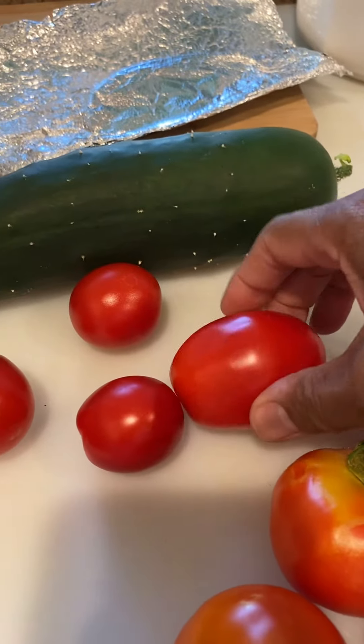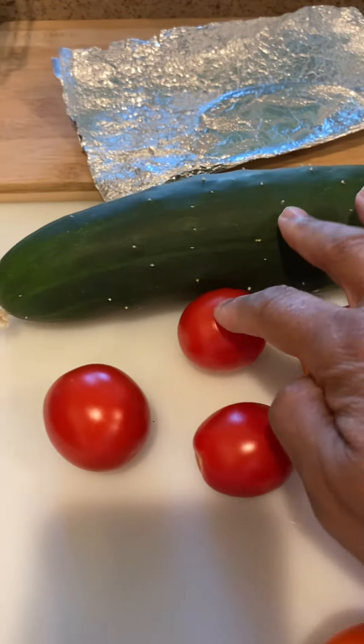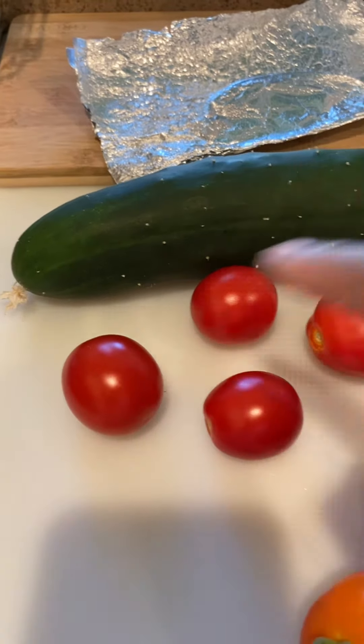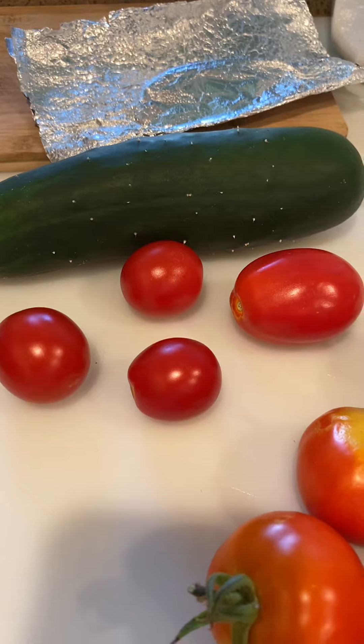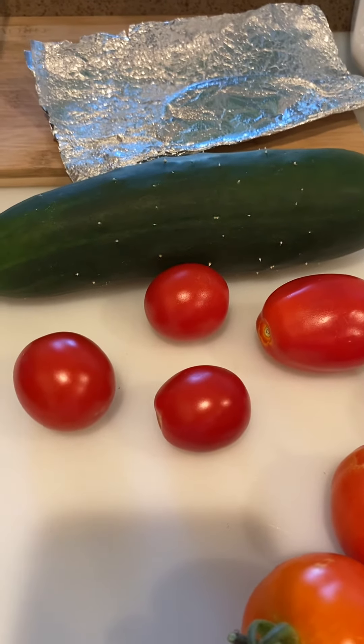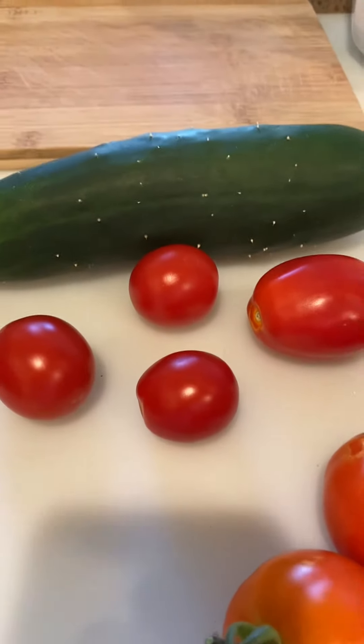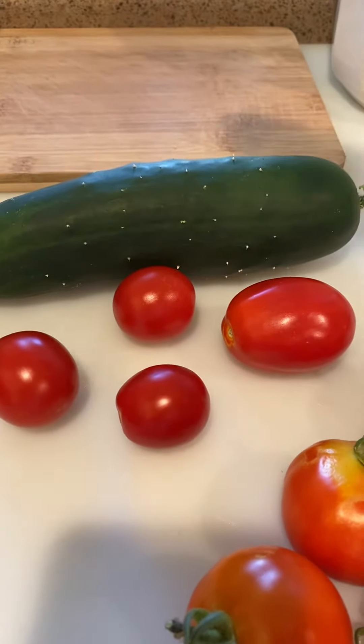This was a roma tomato from one of my other tomato plants — these are all romas. Look at the difference in size; they were in different pots but they all had the same soil, so I don't know what's going on. And that's the latest cucumber I harvested — my cucumber plant did so well this year.